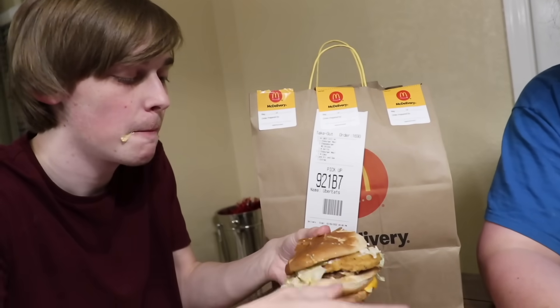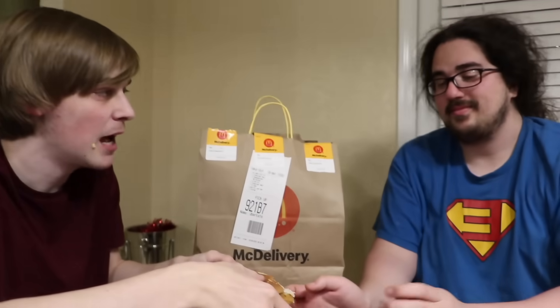Big mouth. Tito looks very concerned. It's a big mess - the Big Mac sauce takes over.